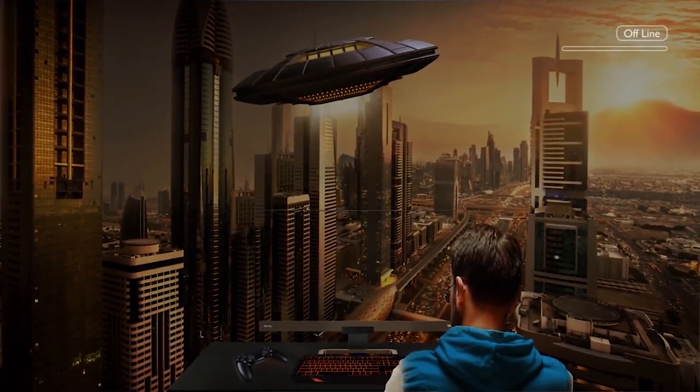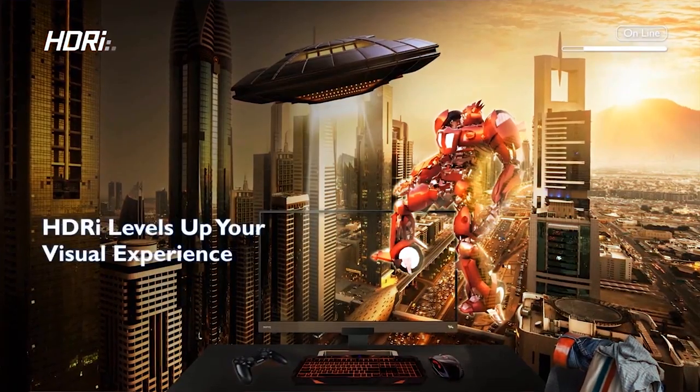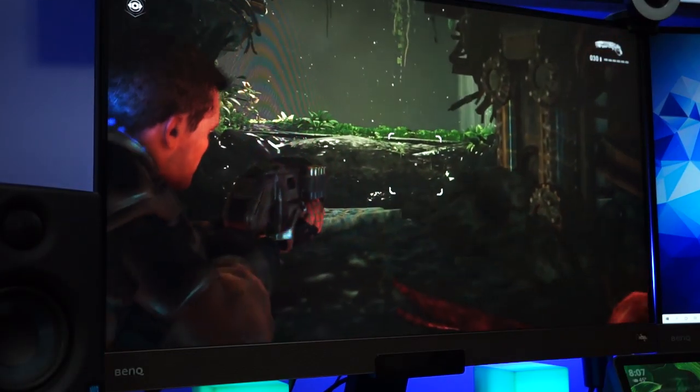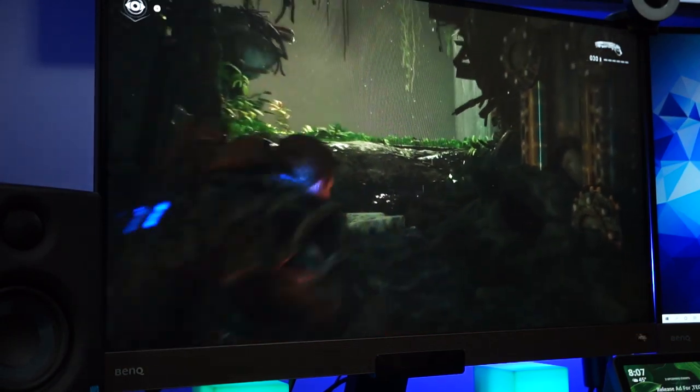The monitors also have intelligent HDR, which brings out the most out of the shadows and the highlights and gives you a very nice balance. I've just absolutely loved these monitors.